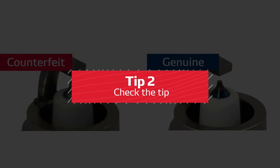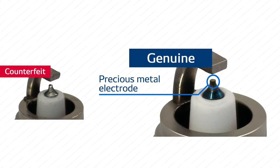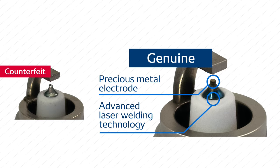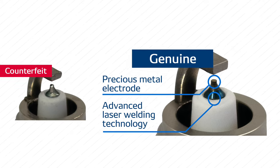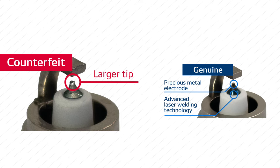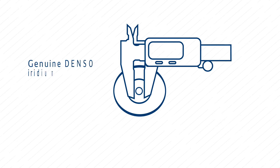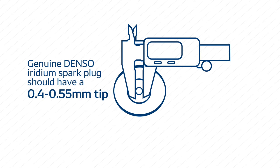Tip number two: check the tip. Genuine Denso spark plugs require the super fine precious metal electrode to be attached with an advanced laser welding technology. Fake plugs do not use this technology and therefore have tips that are substantially larger. They can also indicate that the tip is made of nickel instead of iridium. Use a caliper to measure the width of the tip — a genuine Denso iridium spark plug should have a 0.4 to 0.55 millimeter tip, depending on the application.